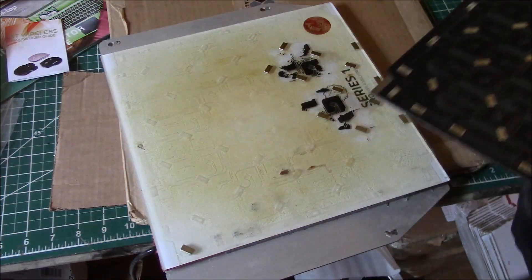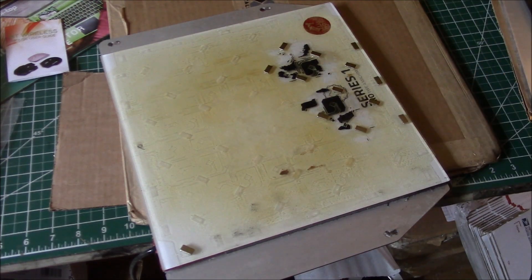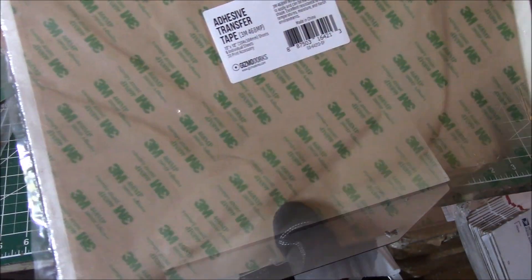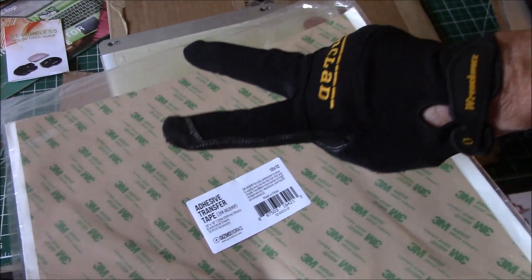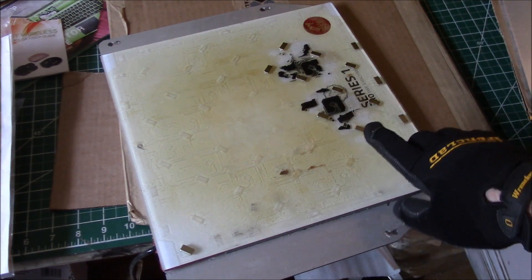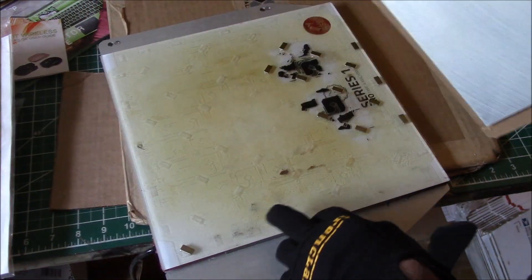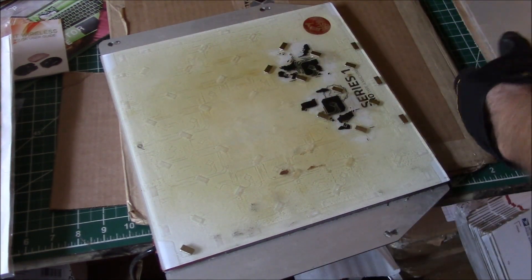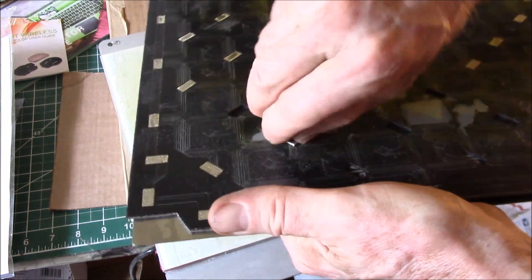I lost a few magnets. First you've got to clean the adhesive residue off and then put the magnets back in place. You can see how the adhesive is kind of discolored. I picked up 12-inch square adhesive transfer tape — I've got five sheets of this. You're going to need at least two sheets. Get all the magnets moved over to the magnetic base and the glass cleaned off.